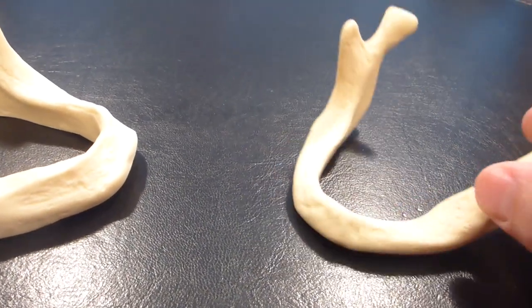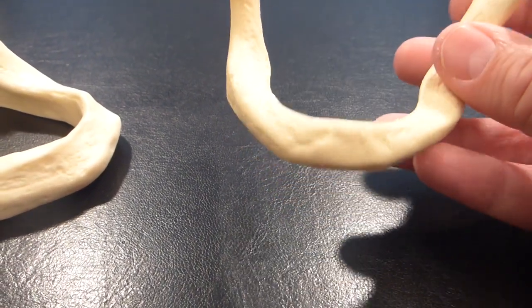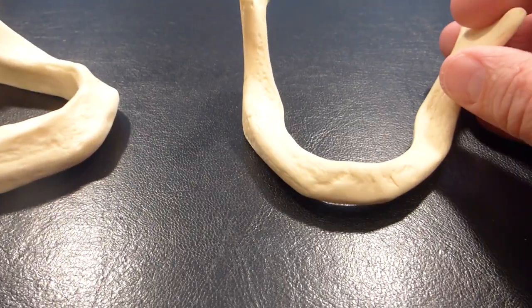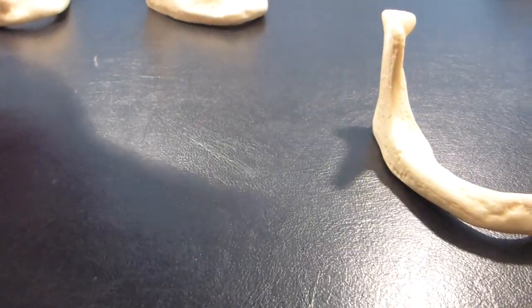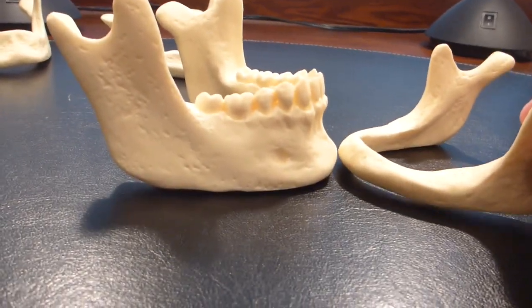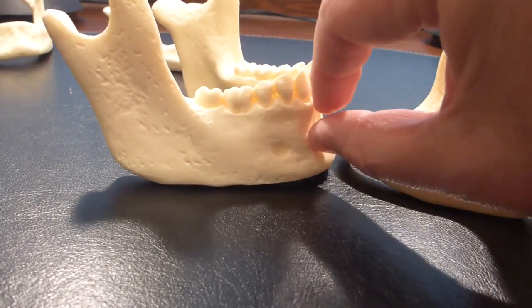Once someone's at this point, the only way to keep the denture from moving around would be to have some implants placed and have an overdenture made which snaps onto the implants. Comparing it to the initial healthy jaw, you can see quite a difference in how much bone is lost.